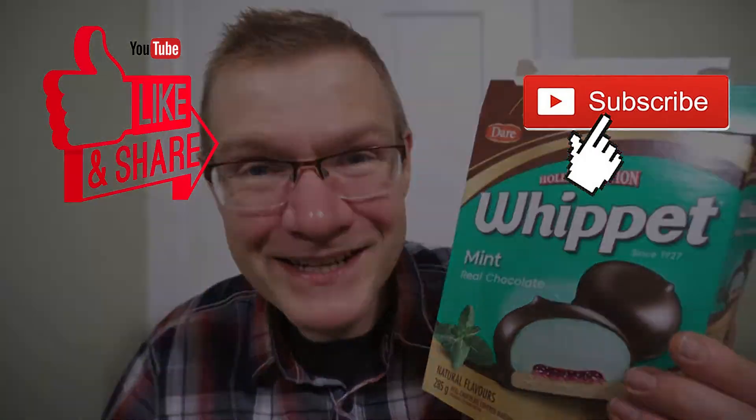Mint fans, you're obviously gonna rate this much higher. I found this at Dominion — across Canada, that's your Loblaws chain of stores. Another quick Ron review, and see you guys next time.